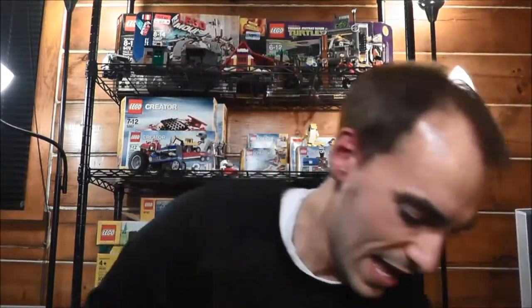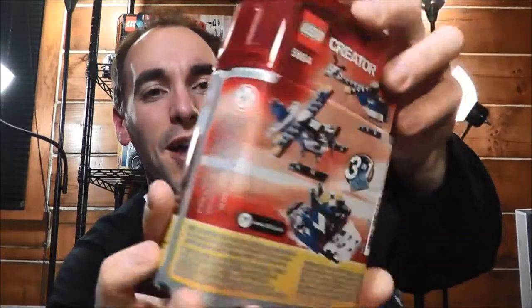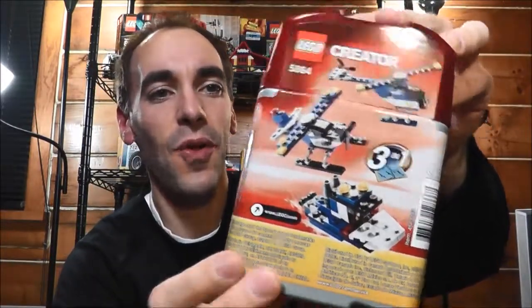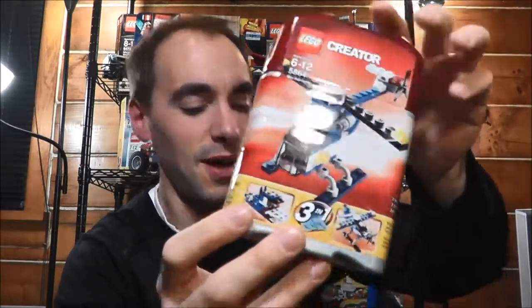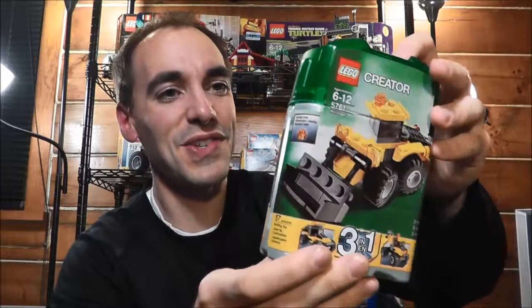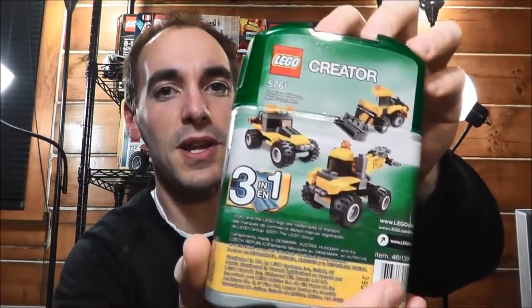Moving on to the second one, which is 5864 Mini Helicopter. They don't have very creative names for these, but you can make a helicopter, a plane, and a boat with this, which I think is pretty cool. And number three is Mini Digger, of course — you can build a couple different construction pieces with that, which is pretty nice.